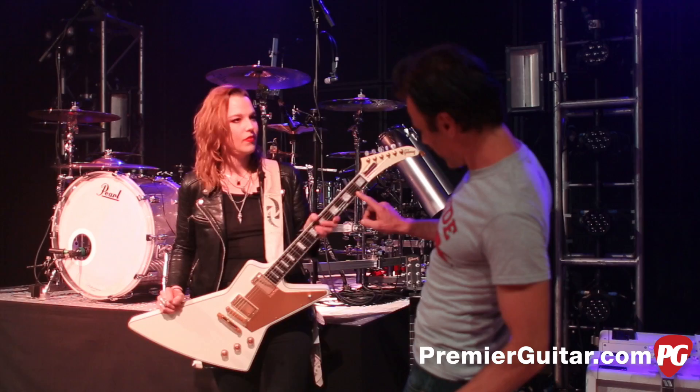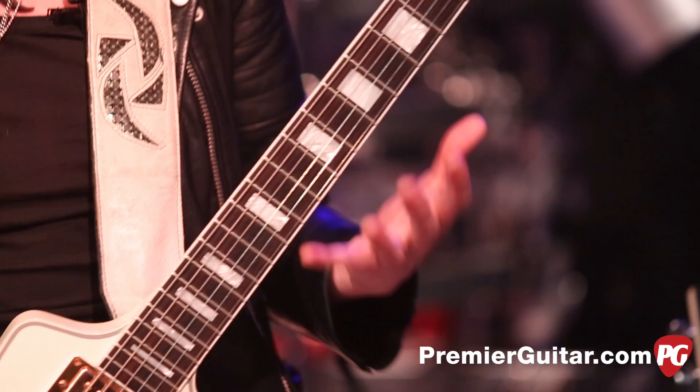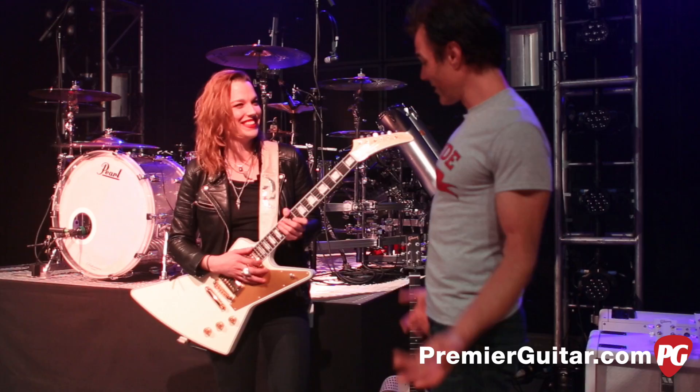I love that it's an ebony fingerboard with big block inlays. Again, just super meaty. I don't like to complicate everything too much. I'm kind of a simple gal — I room with a bunch of boys and you kind of have to be. It's one of those guitars that you just feel like a rock star when you put it on.